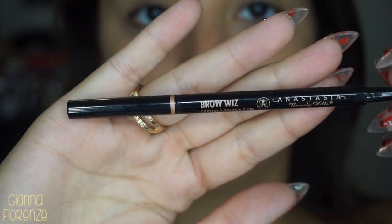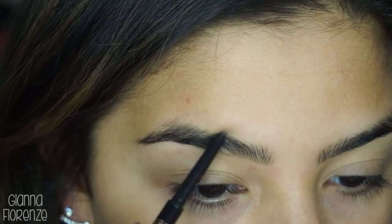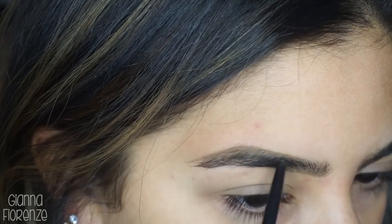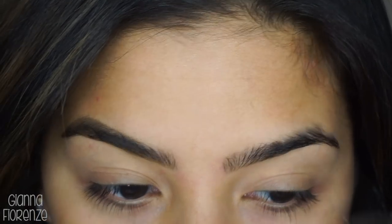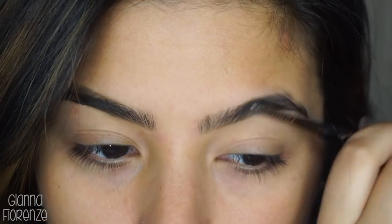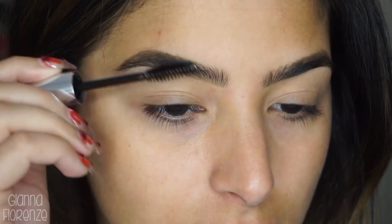For brows I'm using Brow Wiz in Soft Brown by Anastasia Beverly Hills. I just wanted to do a simple brow today, so we're doing some short strokes going towards the tail of the brow and blending it out with the little spoolie. I use Soft Brown because it looks a lot more natural than Dark Brown — Dark Brown can get looking really dramatic if you do a little too much.